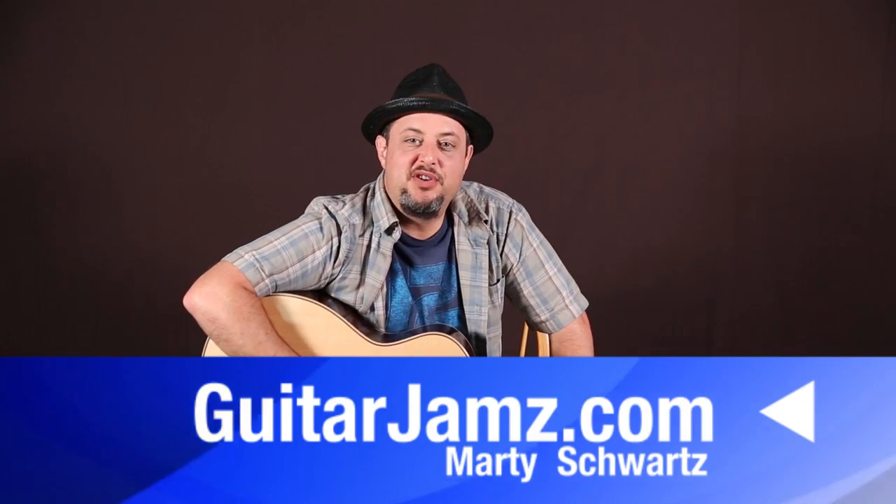Hey, what's up you guys? Marty Schwartz here from GuitarJams.com. Hope you're doing great out there. Going to bring you a really cool acoustic tune today. You can play it with super easy chords — if you're a beginner, I recommend this as a good song to get going. But if you're more advanced, I'm going to show you some cool embellishments and tricks that go along with those easy chords. So it's a win-win.